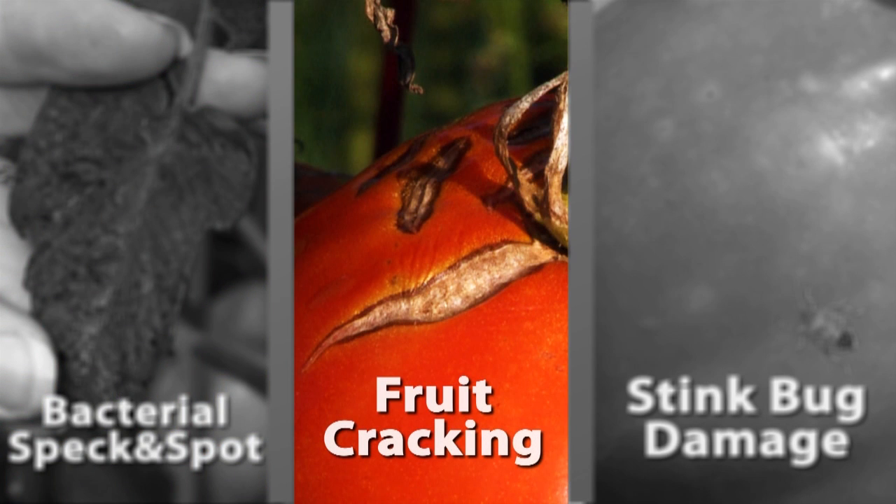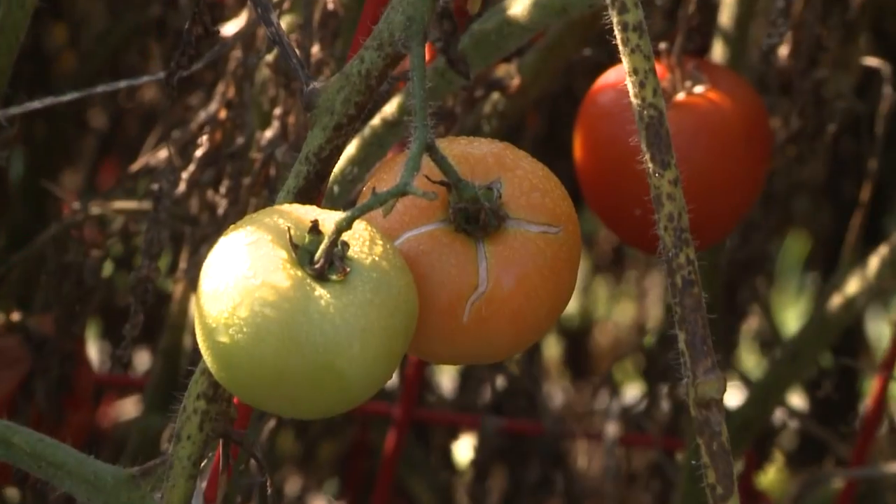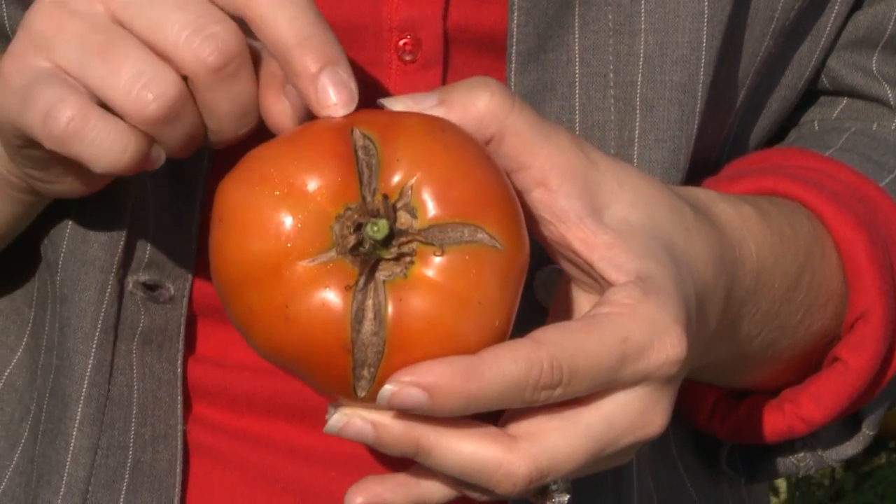Tomato fruit cracking is an issue that I hear about all the time from Burpee gardeners. People are concerned that it's a disease or a bacteria afflicting their fruit, but in actuality it's just a combination of heat and uneven watering. When you're in the height of the growing season and it's really hot out and you're getting these heavy, drenching rains, your tomato wants to expand quicker than the skin can keep up with, and that causes your fruit cracking.